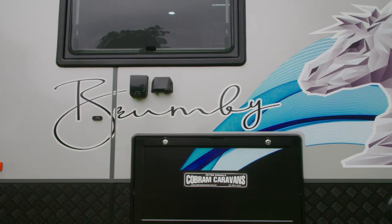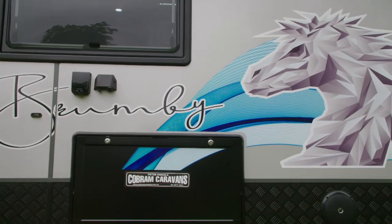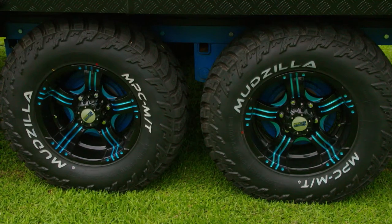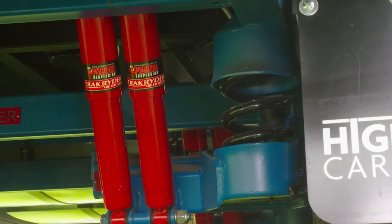Phil from Highline Caravans gives a run-through on the Brumby, a fully off-road caravan. It features independent suspension and dual shocks — the same suspension as on his Highline van, which he's taken on the Gibber Road and the Birdsville Track. That's quite a credit to do those sorts of places.